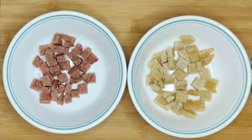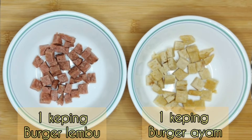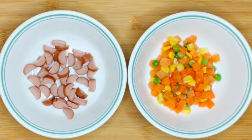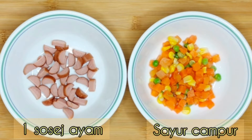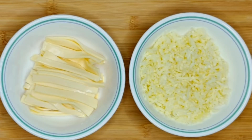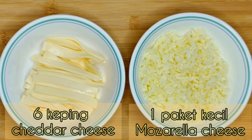Untuk topping saya gunakan daging burger sahaja. Satu keping dah cukup. Daging burger ayam - satu keping untuk pizza ayam, dan satu keping lagi untuk pizza daging. Kemudian satu sausage, dan juga jagung, carrot dan kacang sikit. Pizza ni double cheese, so ada mozzarella cheese dan juga cheddar cheese yang kena gunakan.